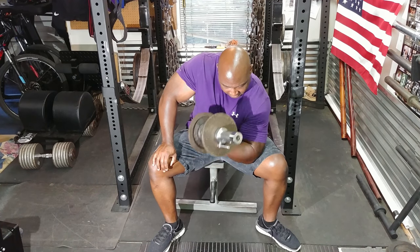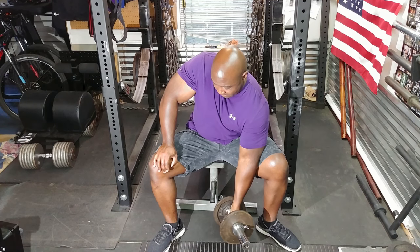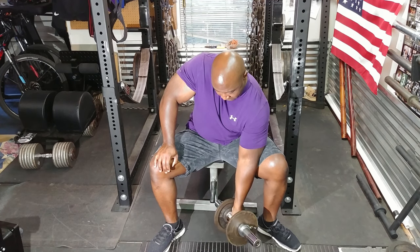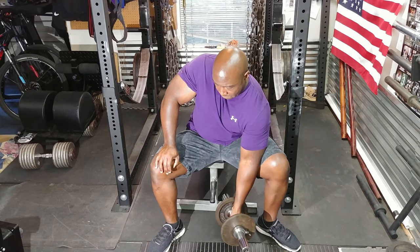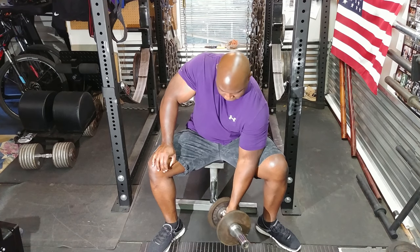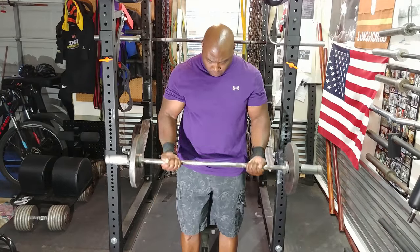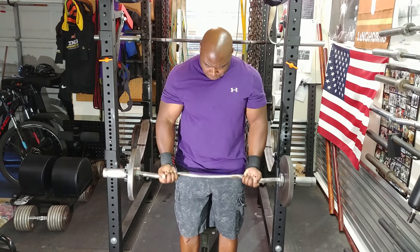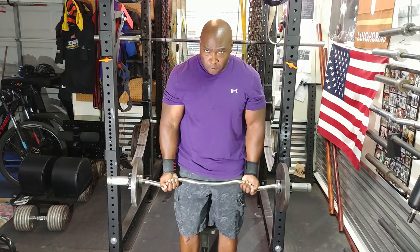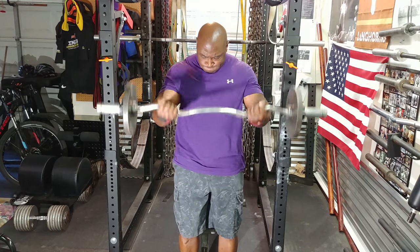I'm getting tired. Then I prepared myself for barbell curls. Since the concentration curls worked out okay, it was time to do some barbell curls. So I loaded up the barbell and did two sets of 15 with the same weight. What I was doing this time is I was actually trying to raise the weight up pretty fast and let it down slow — working on the negative.